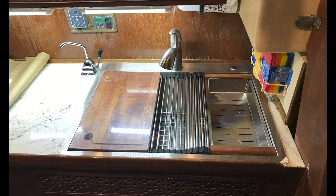Once I had finished those new countertops in the galley I thought, you know what, I need to replace that old crummy sink. So with the help of somebody from the Out Islander Facebook group, I found this nice two-bowl stainless steel sink on Amazon. It's got inserts, a drying tray, and a cutting board.